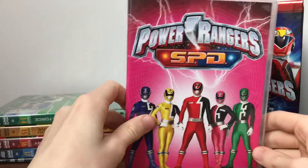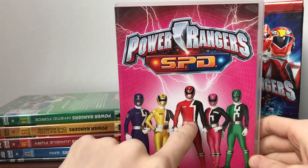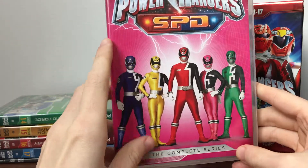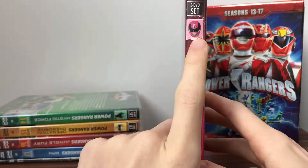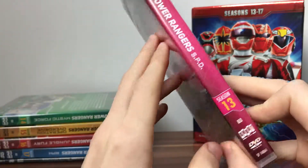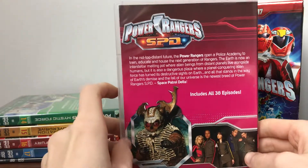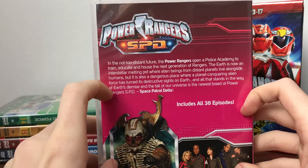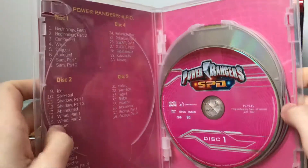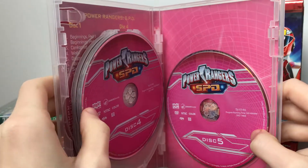Moving on to the discs, we've got SPD with a nice shot of the Rangers. I always like the SPD series where it outlines the numbers one through five, with the logo and some lighting bolts. It's a complete series. Here we've got the Pink Ranger on the side - it's a five DVD set. Power Rangers SPD, season 13. We've got a shot of Emperor Gruum and the five core Rangers. Includes 38 episodes. Here we've got our episode list and our nice pink discs.